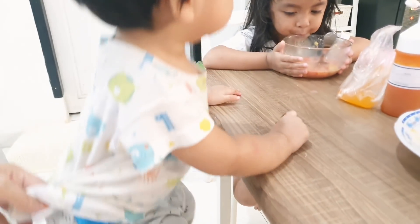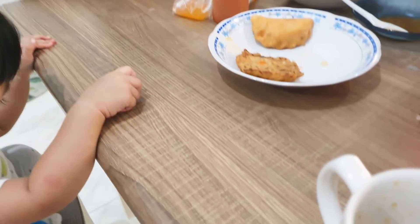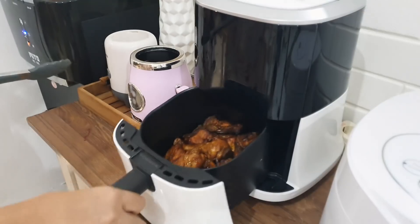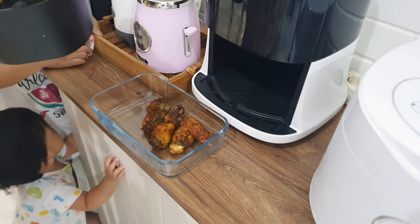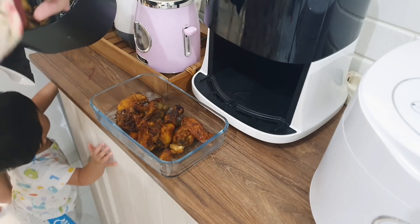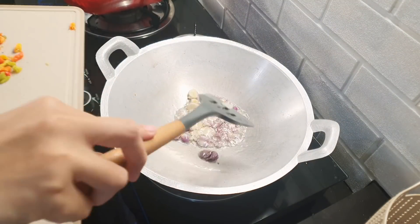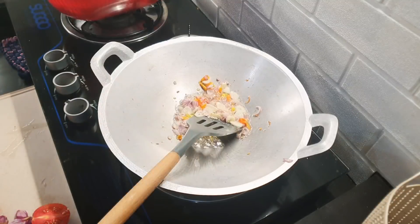Ini udah berbuka puasa teman-teman, selamat berbuka. Kalau kalian nonton video ini pas berbuka — ini ya udah berantakan aja gitu. Dan ini ayamnya juga udah mateng, sekarang tinggal ditaruh di piring saji. Ini ayam bakarnya cantik banget warnanya — nggak perlu dibakar di arang lagi, udah bisa makan ayam bakar. Ini habis sholat Maghrib, aku lanjut masak sayur kangkung. Soalnya kalau sayur kangkung dimasak cepet-cepet, nanti nggak enak pas dingin, jadi pas mau makan baru aku buat.